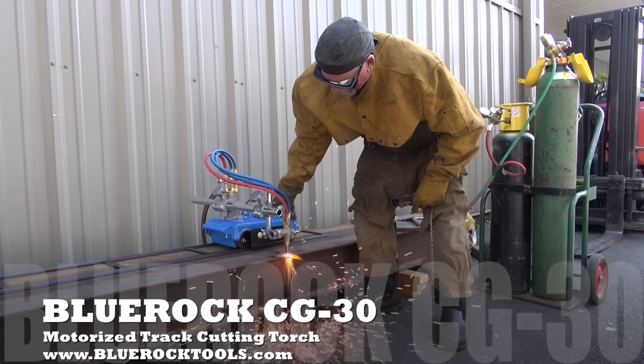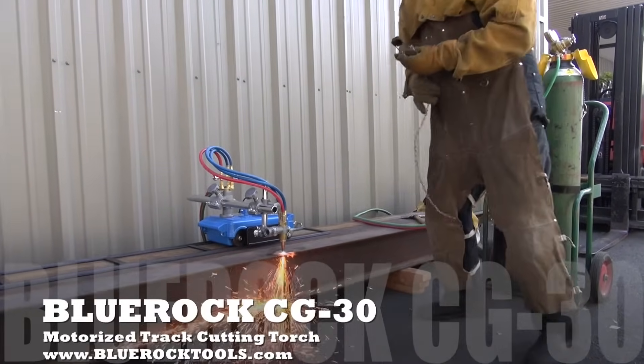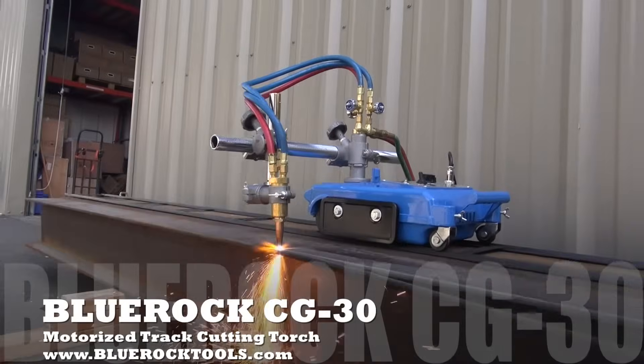This complete kit includes the motorized machine, two six-foot sections of track, torch head assembly, and cutting tips. Additional pieces of track can also be purchased separately.